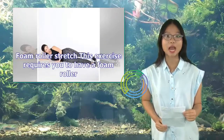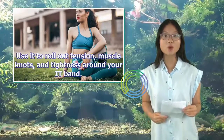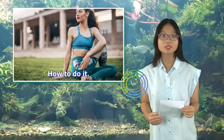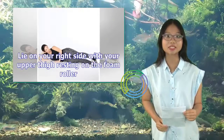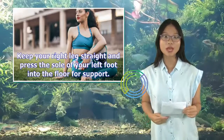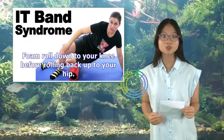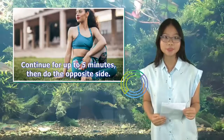5. Foam roller stretch. This exercise requires you to have a foam roller. Use it to roll out tension, muscle knots, and tightness around your IT band. Focus on any areas where you're experiencing tightness or irritation. Go slowly over these areas. How to do it: Lie on your right side with your upper thigh resting on the foam roller. Keep your right leg straight and press the sole of your left foot into the floor for support. Place both hands on the floor for stability, or prop yourself up on your right side. Foam roll down to your knee before rolling back up to your hip. Continue for up to 5 minutes, then do the opposite side.